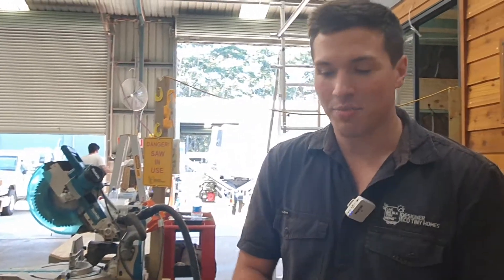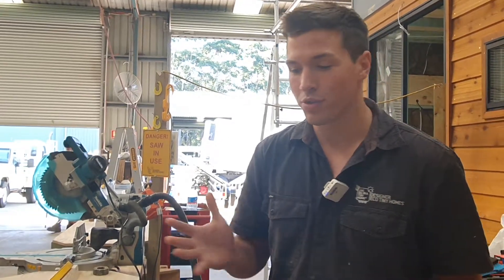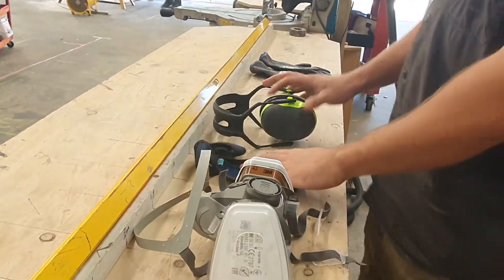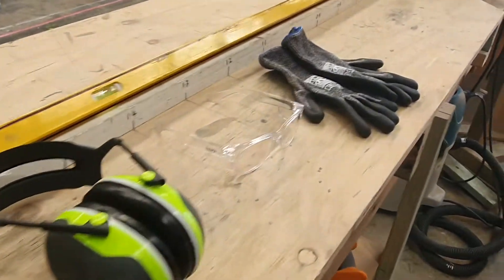It's Jonah again with another Tiny Tip. This week isn't exactly a tip on carpentry, but something that all carpenters, tradesmen, and you guys at home should be doing. Today we're going to talk about safety gear. Here I have some things that I carry with me all the time as far as safety gear for my job.